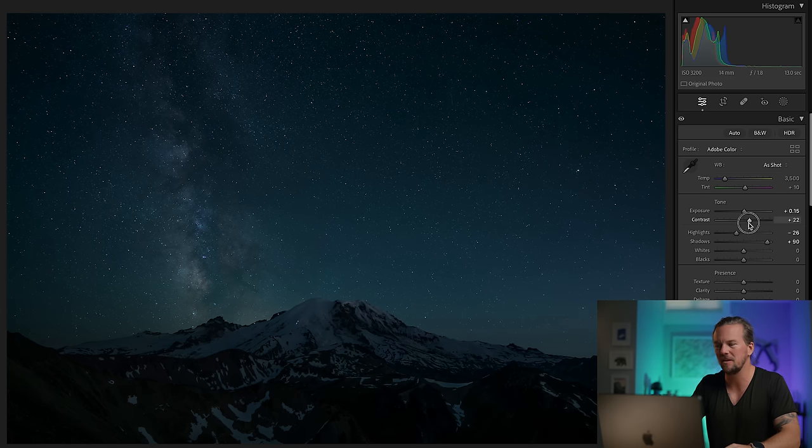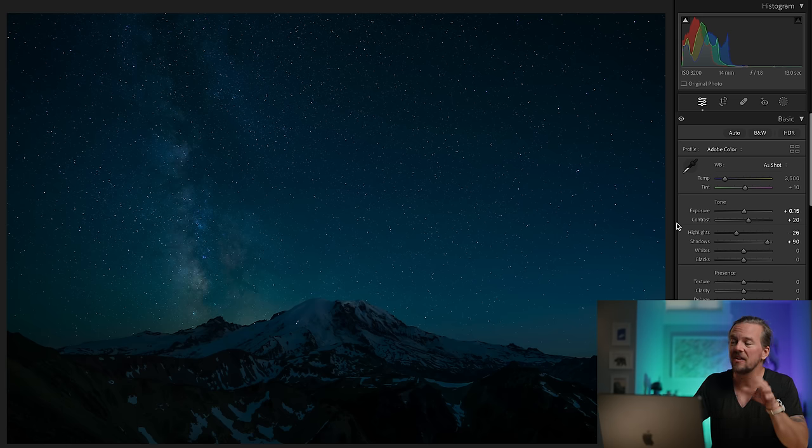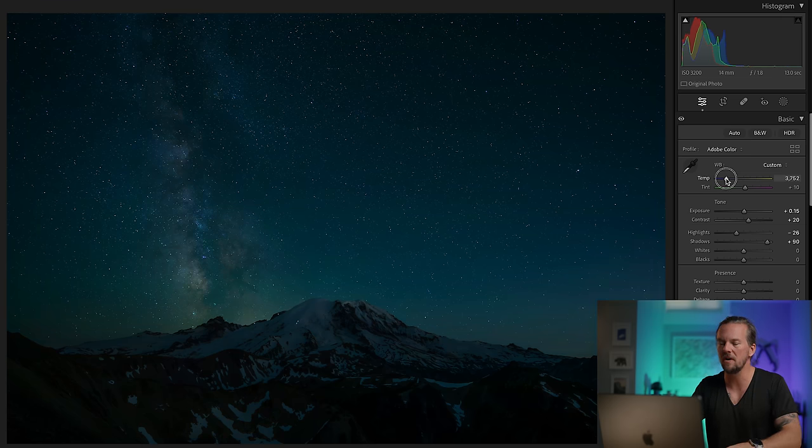I'm going to put the contrast up to about plus 20 or so. And then I will always start by adding a little bit of color back. I strongly prefer vibrance over saturation as a general statement, but colors are awesome, so I'm going to be a little bit heavy-handed to get started. I think this white balance looks a little bit too blue — you can see I shot it at 3,500. Let's warm it up a tad. I'm going to get it closer to about the 4,000 Kelvin that I suggested in the last video. I might keep it a little bit cooler.